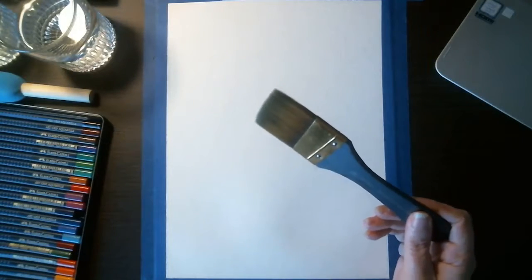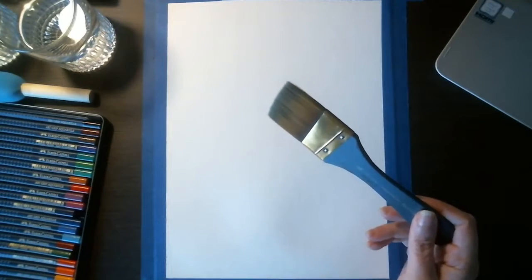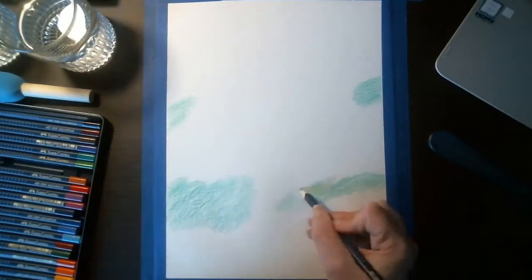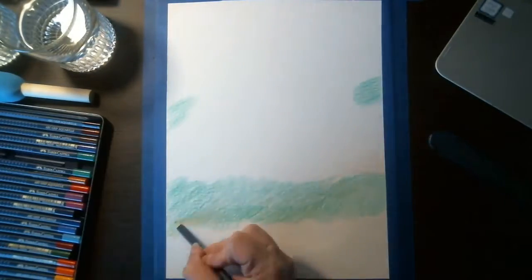First we're going to get our piece of watercolor paper taped down and then we're going to start laying down the background, using some blues varying from light to dark. At the bottom we will also be using a one-and-a-half inch angled brush to put down our base colors and blend out the sky and the grass.